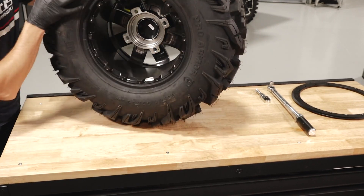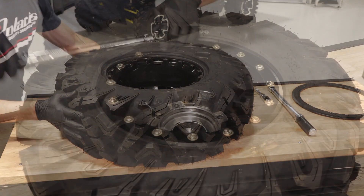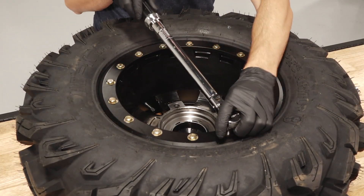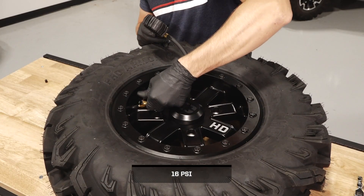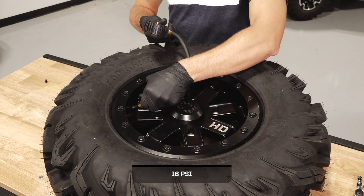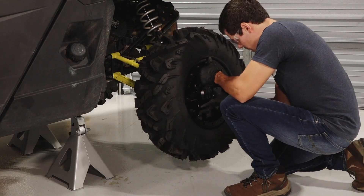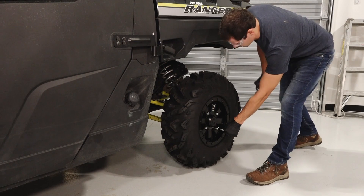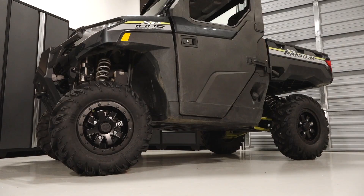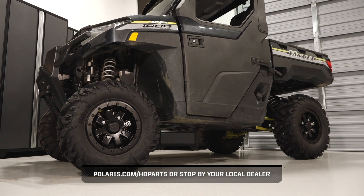Then repeat the same process for the other side of the tire. Finally, check the tire pressure and ensure it is at specification. To find more information and view the full Polaris-engineered heavy-duty part lineup, check Polaris.com/HD Parts or stop by your local dealer.